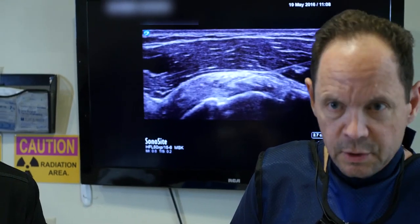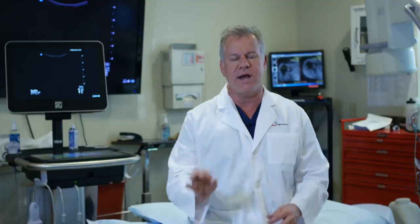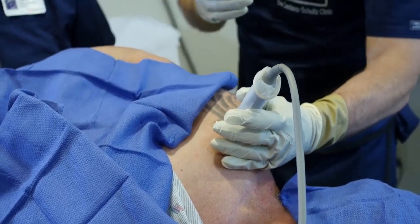To really understand why Regenexx is very different, let's take a look at one of our procedures. What you're about to see, your orthopedic surgeon can't do, the guy down the street that does a little bit of ultrasound can't do. So let's take a look at this advanced, precise, guided work — what interventional orthopedics looks like in the shoulder.